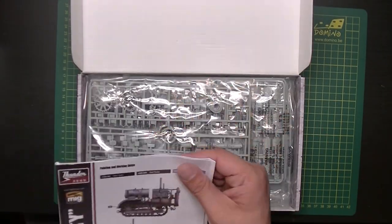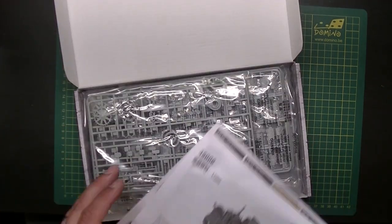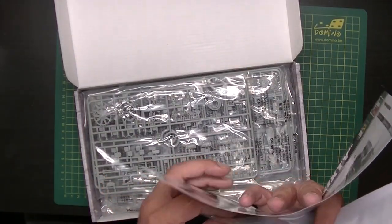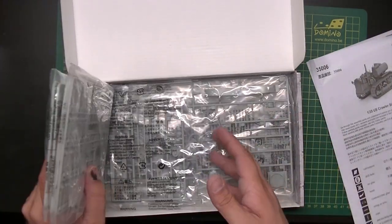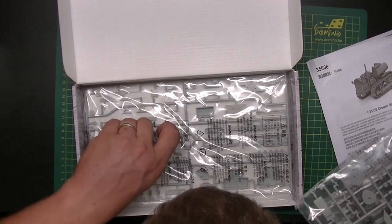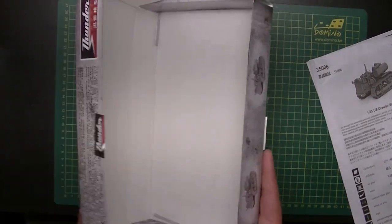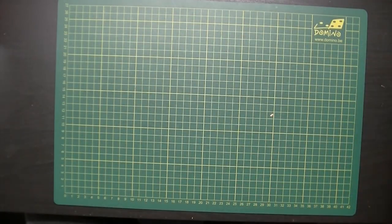It's a tight fit — the sprues and instruction sheet are crammed in there. There's the photo etch sheet. There are a lot of sprues in here, tiny but many, and everything fits friction-free. It's a flip-open box with no insert, so let's set it aside and get started.